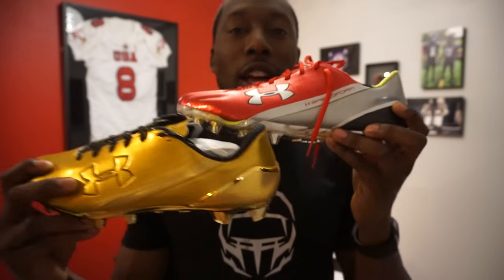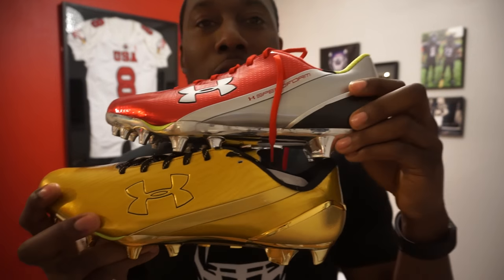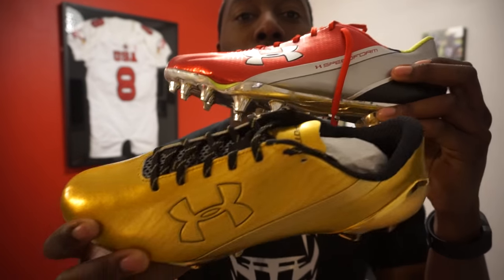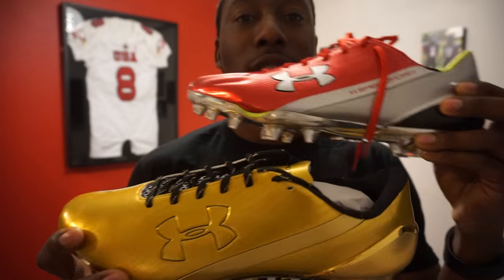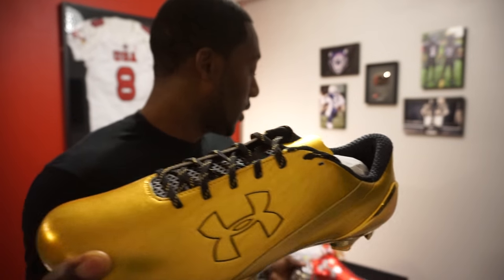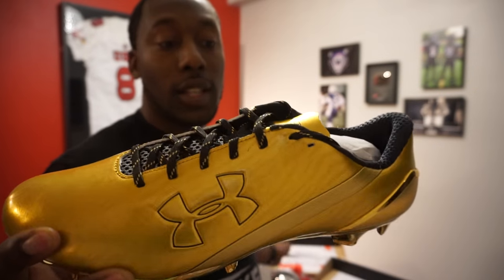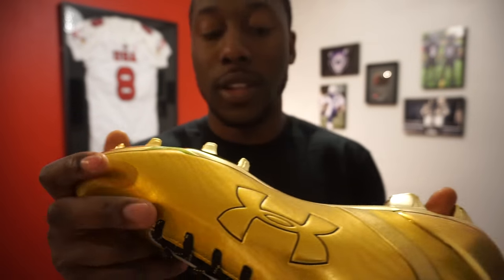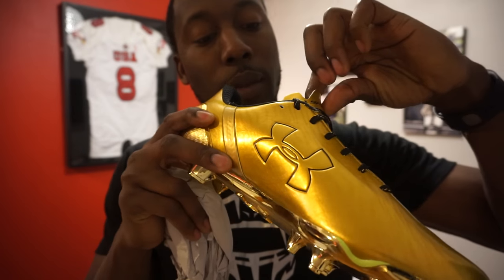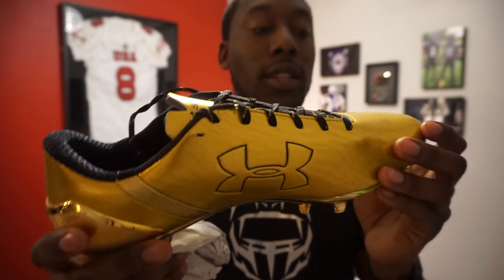A lot of you guys were asking me to unbox and review the Spotlight, and to unbox and review the Speed Forms. Top is the Speed Form, bottom is the Spotlight — the cleats are identical. I'm still going to test them out and see if there are any differences. I think the gold colorway is a little bit different, but other than that it seems the same. This is supposed to mold to your foot, just like the Speed Forms.